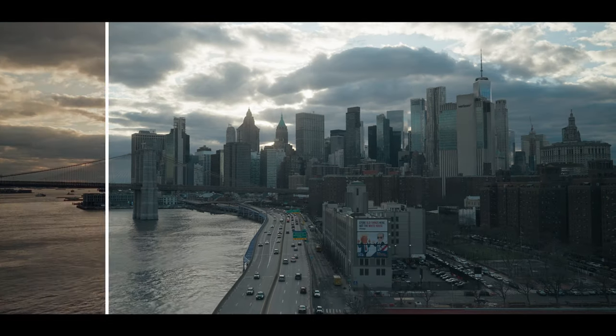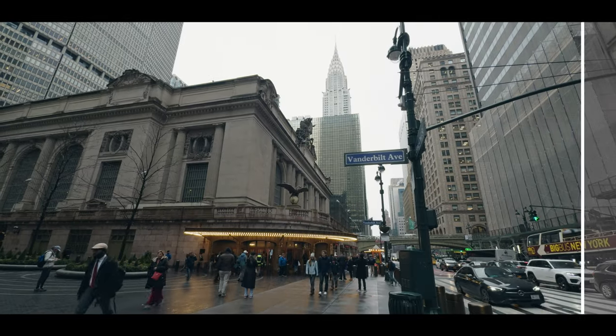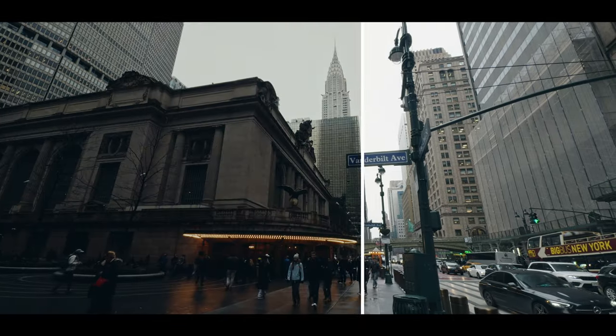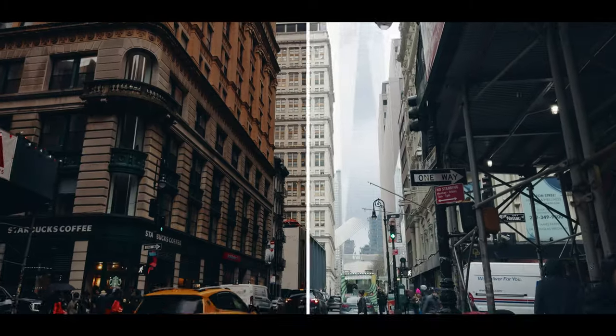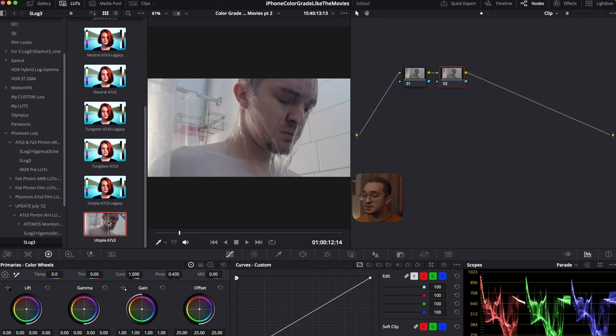I always use this on my Sony footage, but now these LUTs have been created for many different camera profiles, including Apple Log for the iPhone 15. I've actually been using the Sony version on my iPhone footage because I tested it and to me they work with it. I'd still recommend getting the iPhone version since it probably will work better with Apple Log, but why not try the LUTs you already have first. So these are all the Phantom LUTs, and I decided to go with Utopia for this shot.